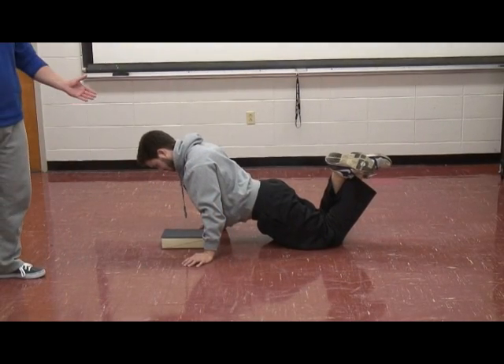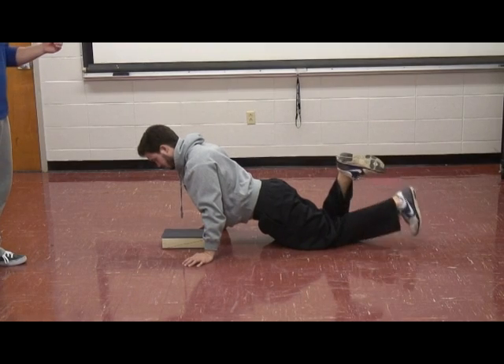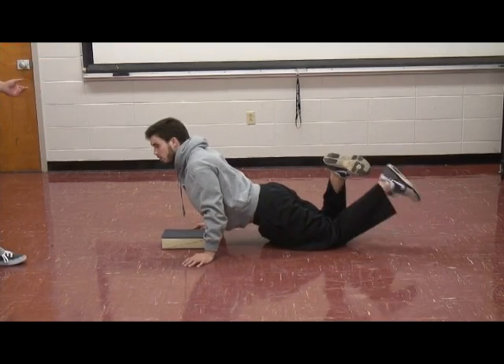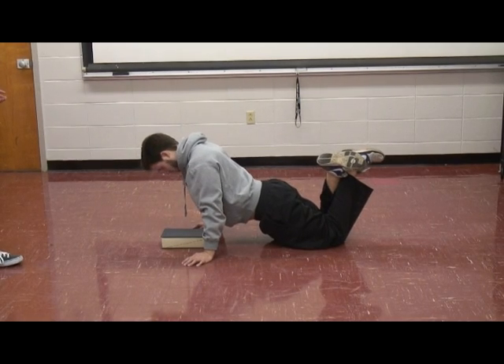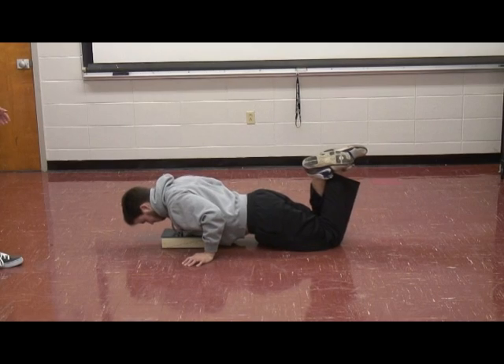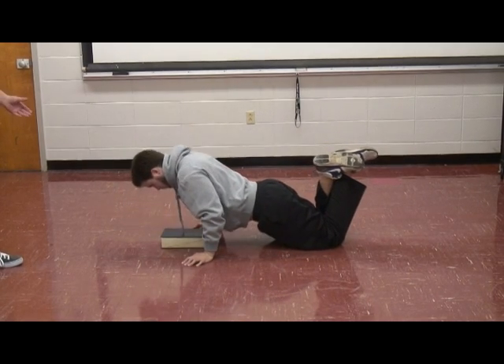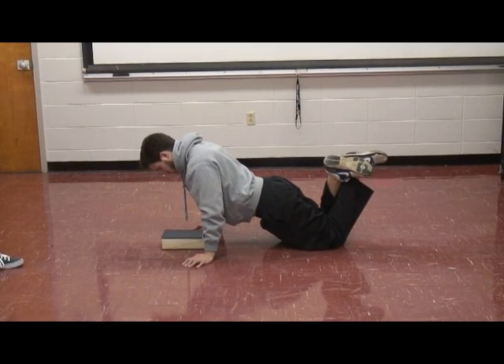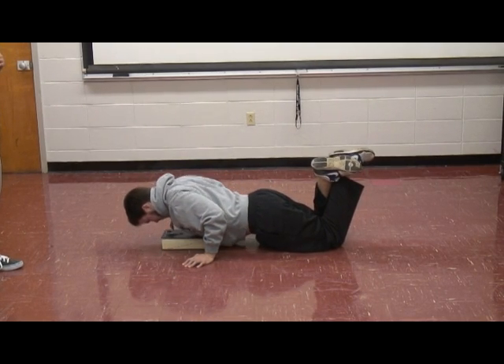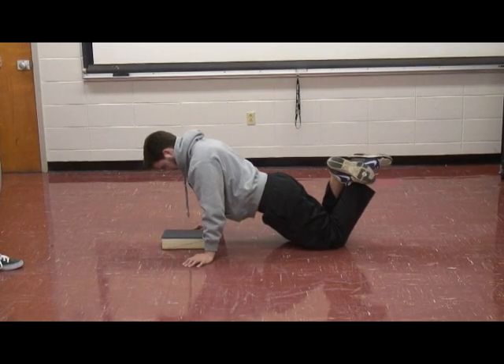For women, in order to get an accurate number of repetitions, they are required to lower themselves down until their chest comes in contact with a foam roller or an object of similar size. Once their chest has contacted the foam roller, they push themselves back up into the initial position.